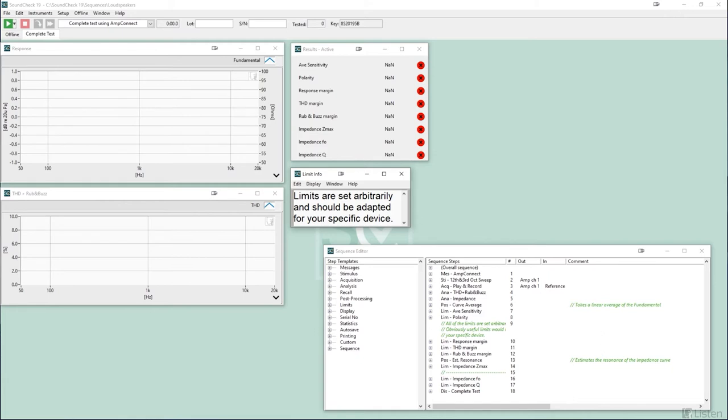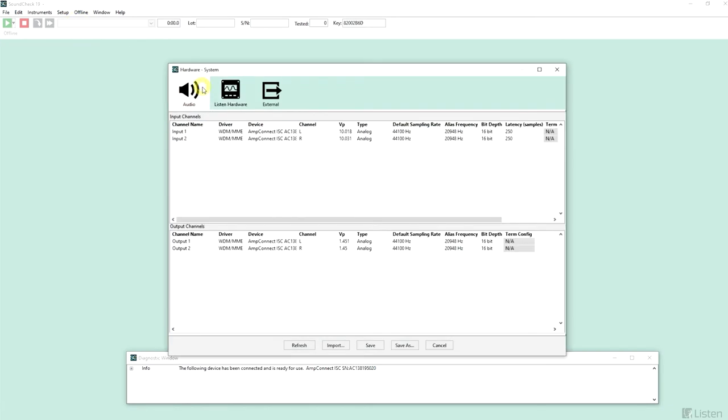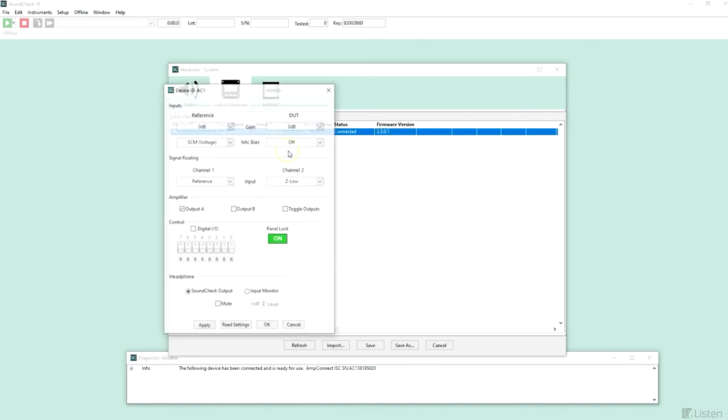While designed for end-of-line production testing, the sequence is also suitable for basic R&D testing. Today's example at my home office is far from anechoic, and the results are only intended for demonstrative purposes. First, we will check the hardware settings in the setup menu. Under the audio tab, our inputs and outputs are automatically assigned with an AMP Connect ISC, and the calibrations, settings, and VP values are auto-populated from the device, making setup a real breeze. AMP Connect ISC and other Listen hardware are true plug-and-play devices, providing full software control and auto-configuration through SoundCheck.